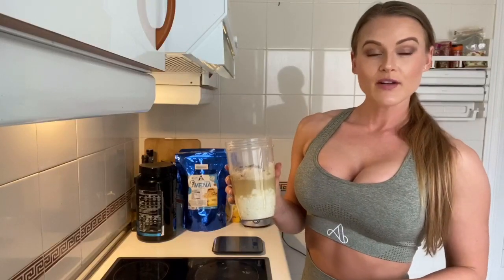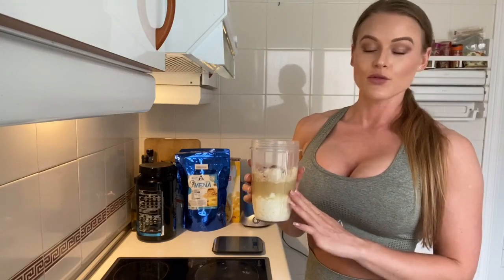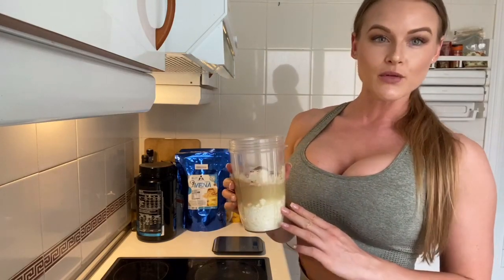Once we have added all the ingredients together, I am just going to blend it in the NutriBullet and place it into the cooking tray.